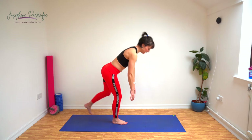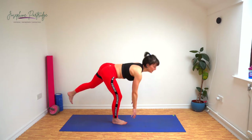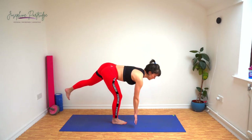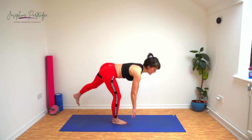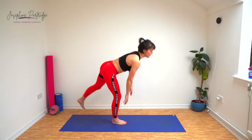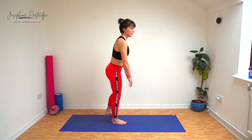Keep it going. Nearly halfway. Really feel that stretch down your hamstrings and into your glutes. Last 15 seconds.